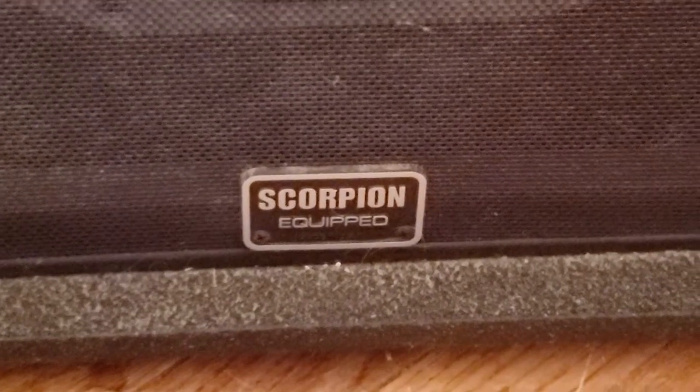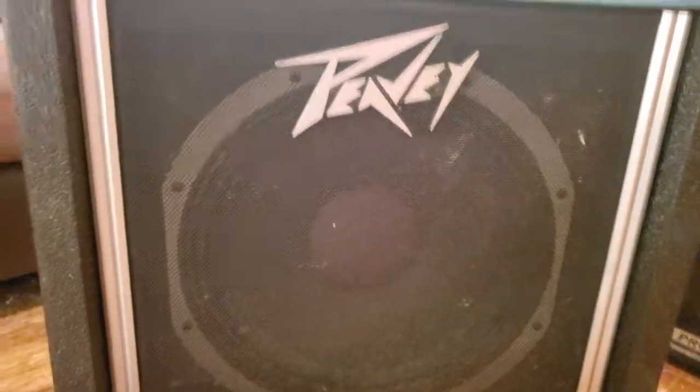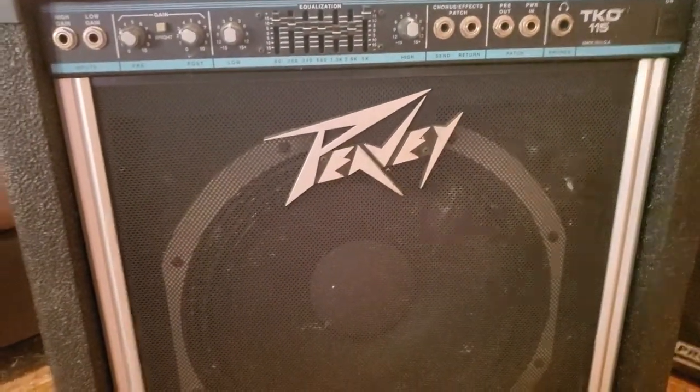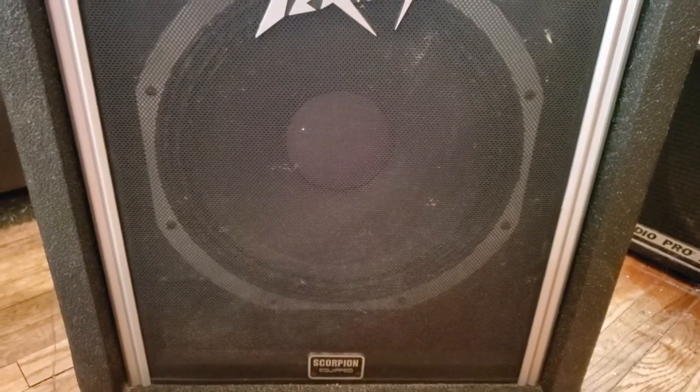There's a lot of good things that you can read about on forums about these speakers. One person even commented that they were considering replacing their speaker with a Celestion, but they wound up keeping the Scorpion instead because they were comparable. So that's a testament to just how great the gear that Peavey makes.